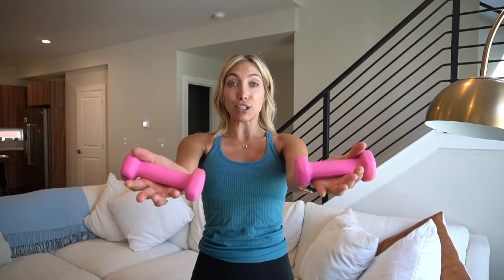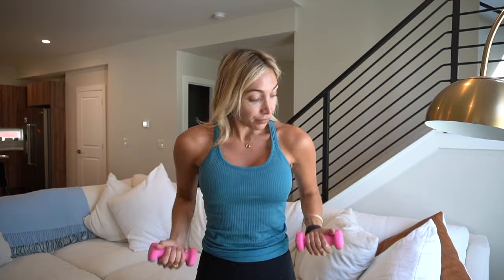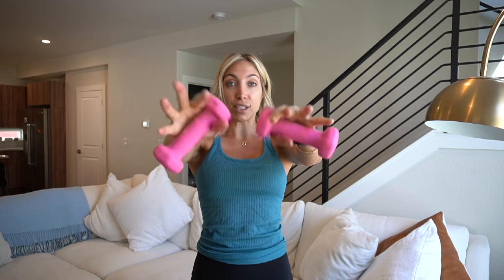Hold it right here. So we're gonna keep those elbows nice and close to our side. In four, three, two — bring it in. In, out. In, out. Yes. Four, three, two, one. Hold it right here. Palms face down.